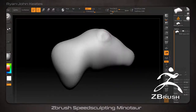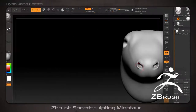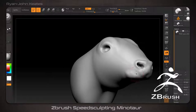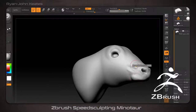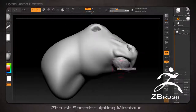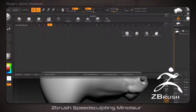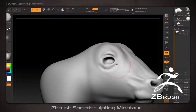Hey guys, my name is Ryan John Keats and welcome to the video. This video is a ZBrush speed sculpting demonstration in which I create a posed minotaur, initially starting from a sphere. By following this video you can pick up some strategies and techniques for both speed sculpting and for blending anatomical forms so that you can create your own mythical creatures as well.